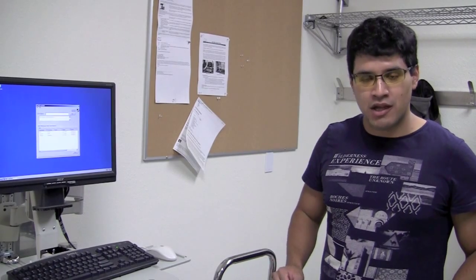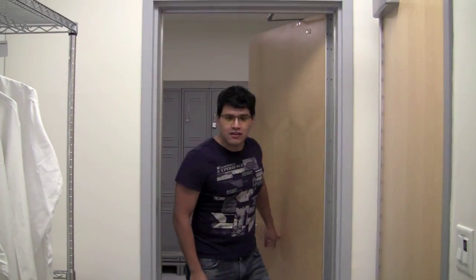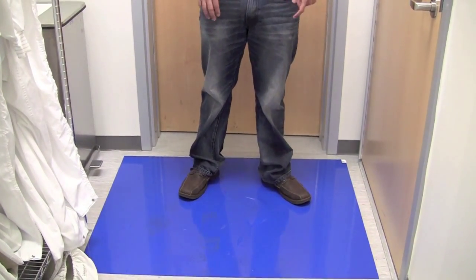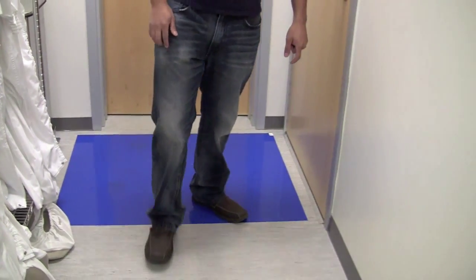The next step will begin in this room — I'll see you soon. Hello again. Here we are inside the gowning room. Before we go any further, I want to point out this sticky mat here. It's usually going to be a little dirty, but that's fine. You want to walk a few steps on this before you proceed.